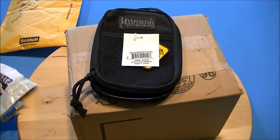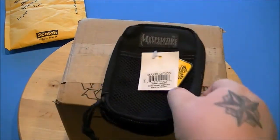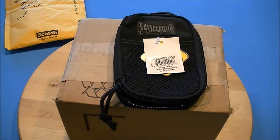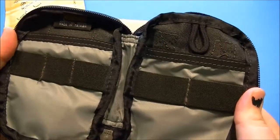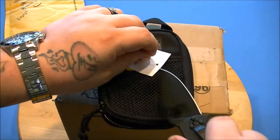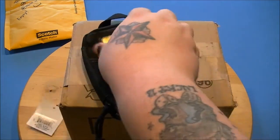This is the Maxpedition Micro. I've wanted one of these for a while, and I had to decide between the Mini and the Micro. I picked the Micro because it's smaller. This will pretty much be part of my work EDC — I wanted to take some of the stuff off my keychain and just stick it in here.